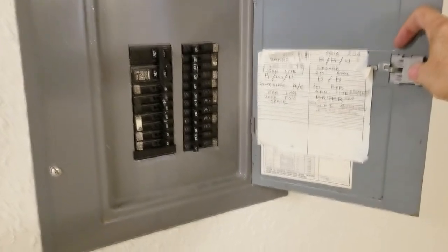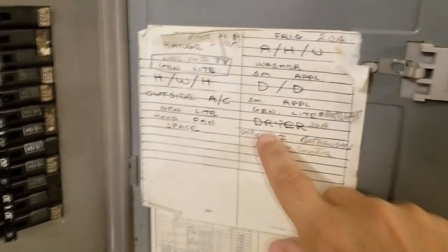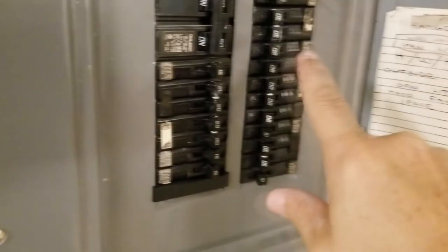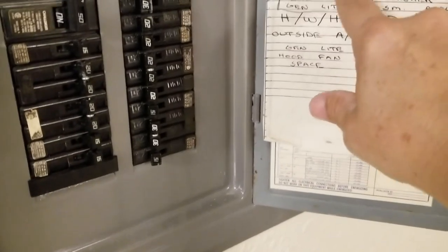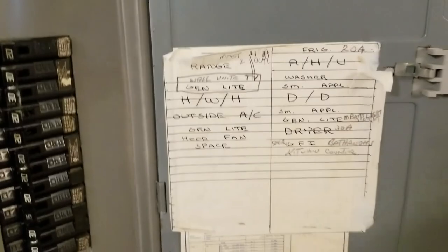How many times do you go to your fuse panel, open it up, try to read this messed up chart here, and you go, man, this doesn't line up, stuff doesn't look right, I've got handwritten stuff here, scribbled stuff over here. What do I do?